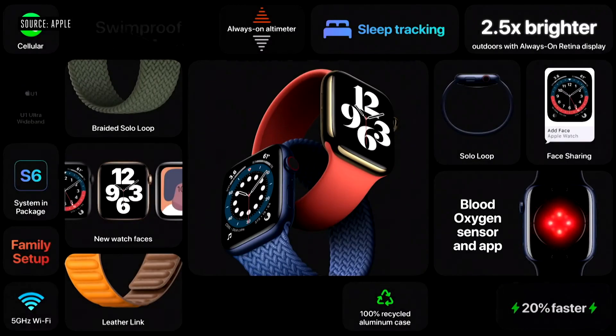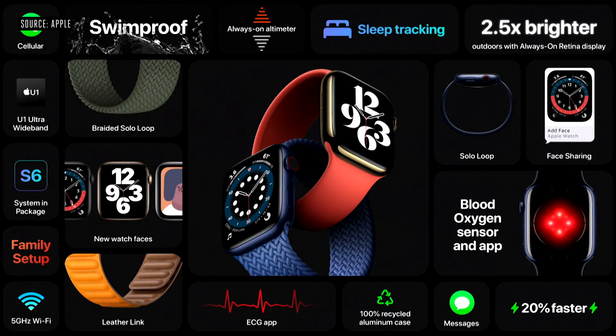That's Apple Watch Series 6, the most advanced Apple Watch ever. Right now, Apple Watch needs to pair with an iPhone, which is something some people might not have. This is why we're excited to introduce Family Setup.